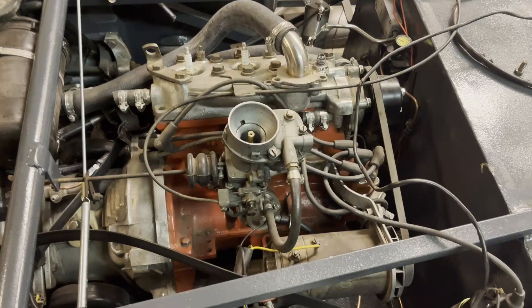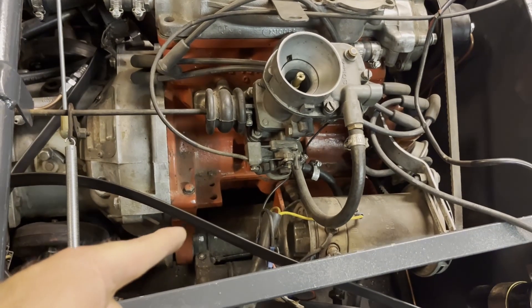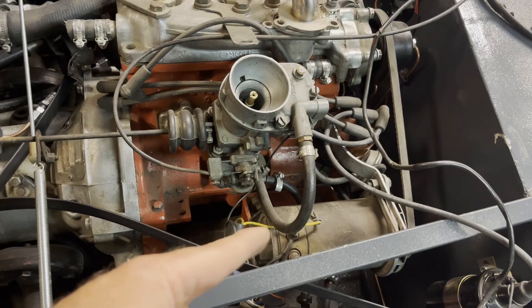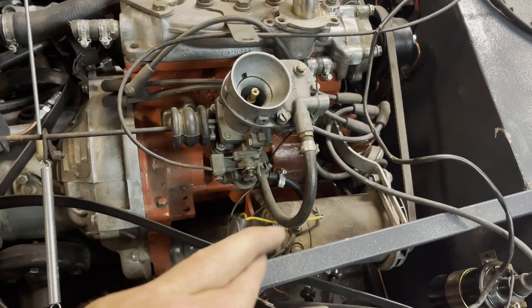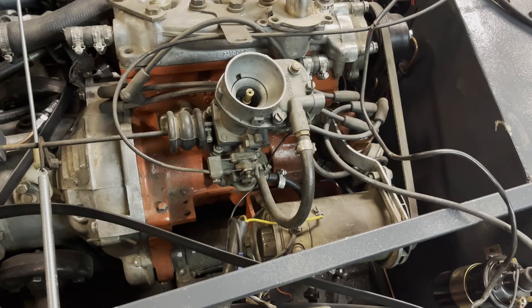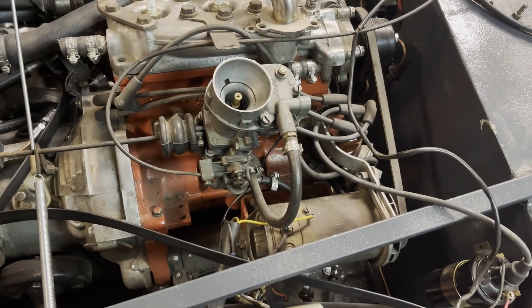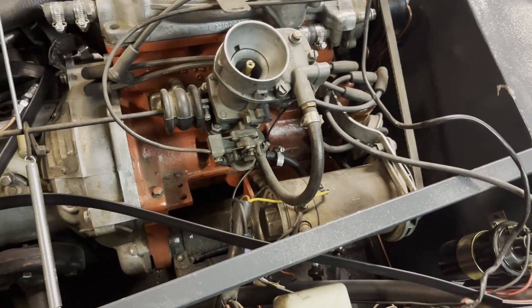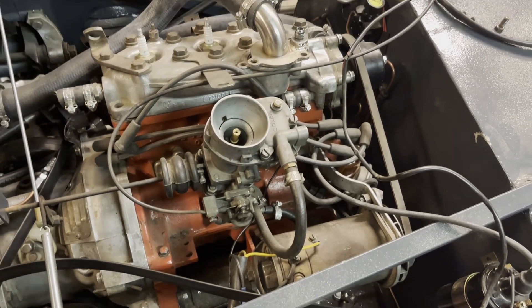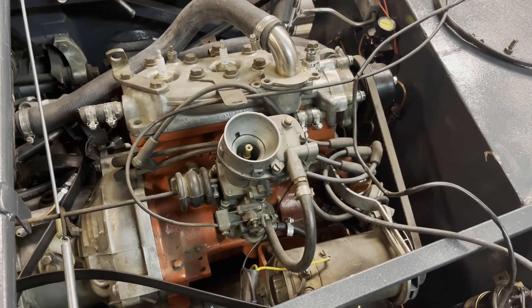And just like I did on the starter motor, I have to do on the alternator — I have to change the polarity of the stator to make it charge the battery instead of discharging it. And again, it's because the engine is going backwards.